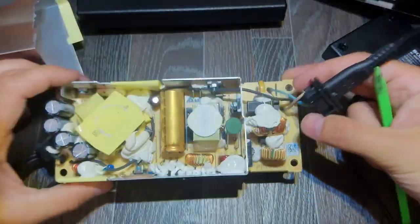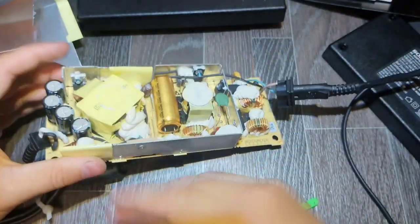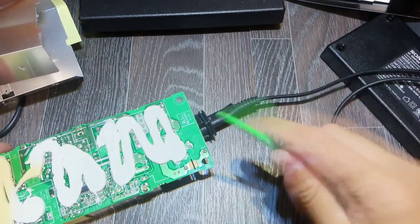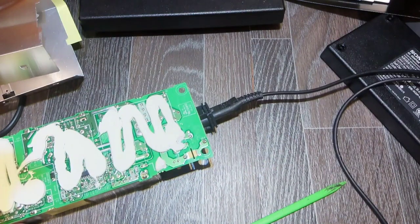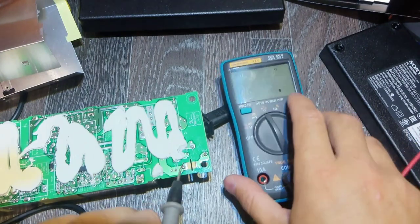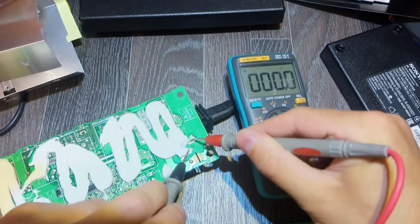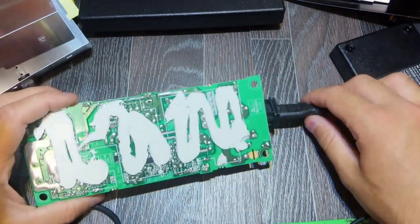Let's check the fuse first. If the fuse is okay, probably our power elements are also good — the diode bridge and power transistors. We also know the output is kind of okay. So if the fuse is okay, that leaves us with the control circuits — maybe a PWM IC or something like that.